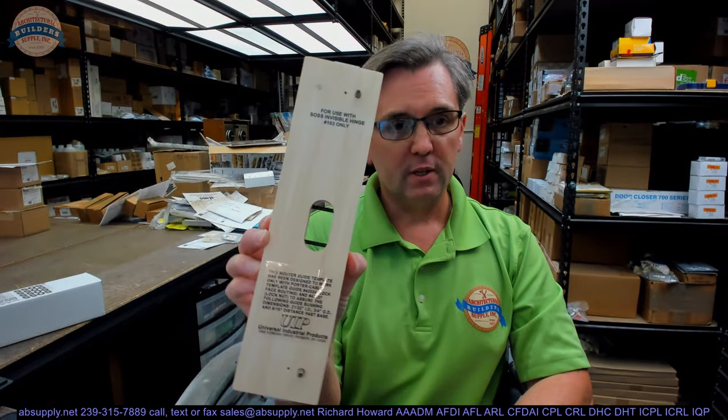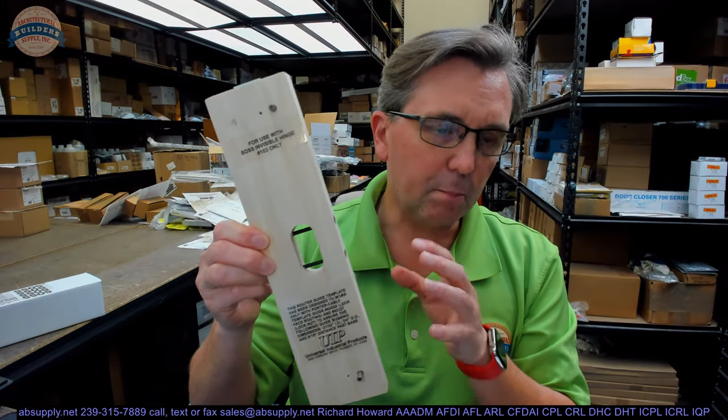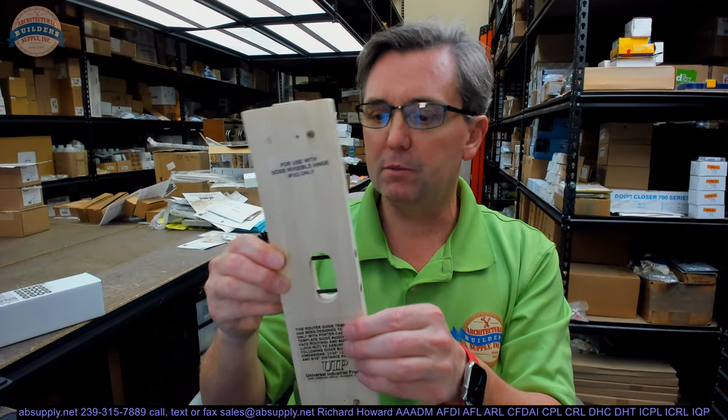This is a template for a SAUCE hinge. This first part of the video is just going to serve as some visual evidence of what this is. I used to think that this was poplar, but it's not. This might be alder — it's a hardwood species of lumber. So this is basically a piece of wood that's been prepped and machined, used to allow you to get that 103 routed or mortised into the door.